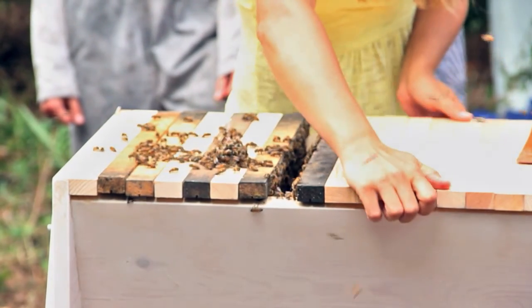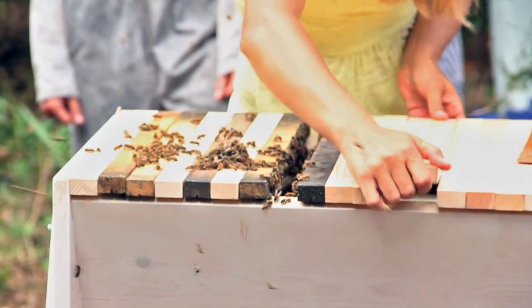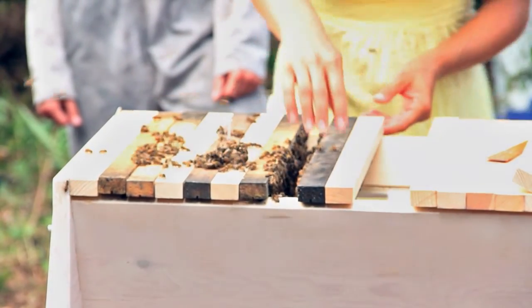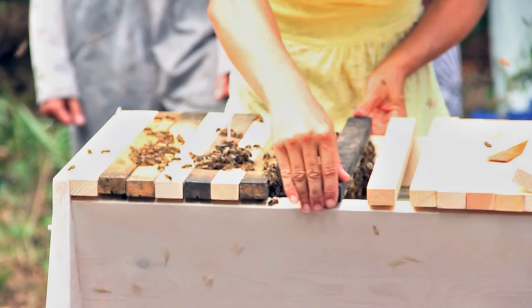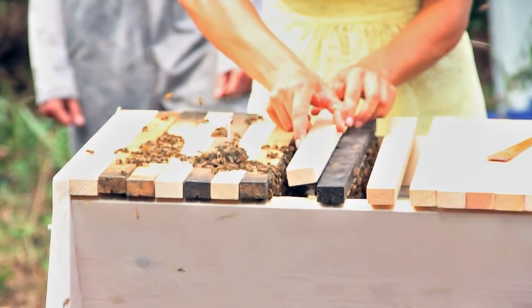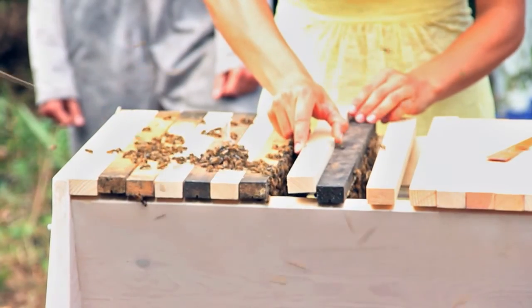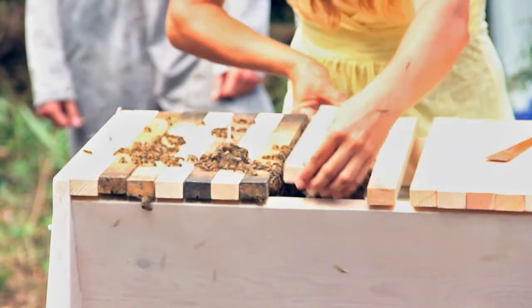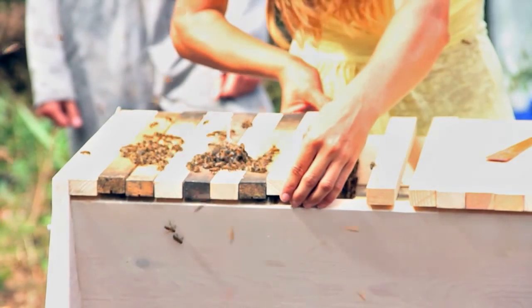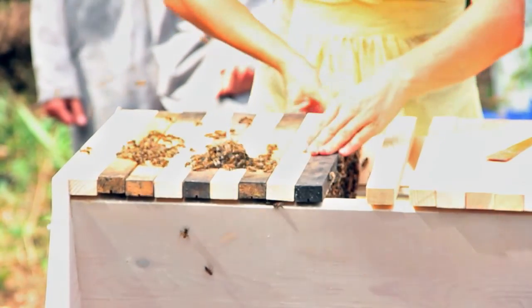I'm going to give myself a little more room here without letting these over so that the queen can go as it's done. We're putting an empty bar in between these last two drawn ones, lifting it up, doing a little wiggle, and now we'll put the queen.